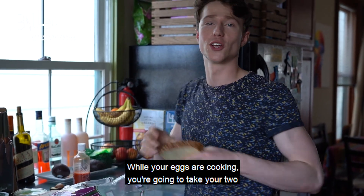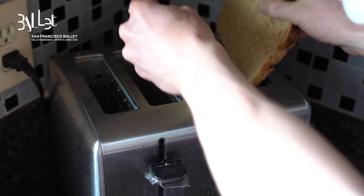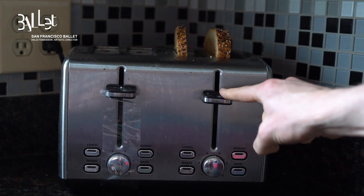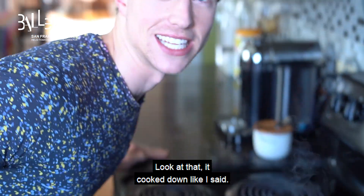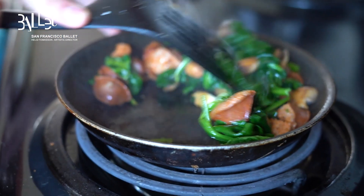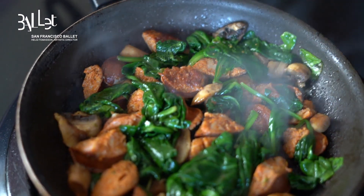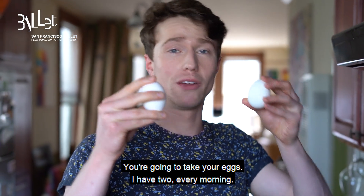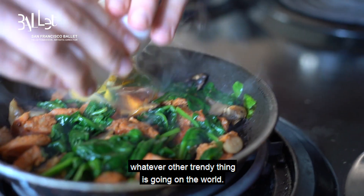While your eggs are cooking, you're going to take your two pieces of bread and you're going to put them in your wonderful trusty toaster. Oh yeah! Look at that, it cooked down like I said. You're going to take your eggs — I have two every morning. You can do three, or one, or egg yolks, or egg whites, or whatever other trendy thing is going on in the world.